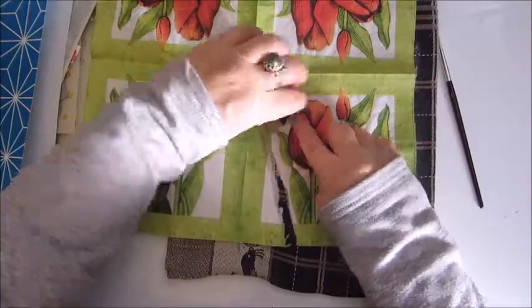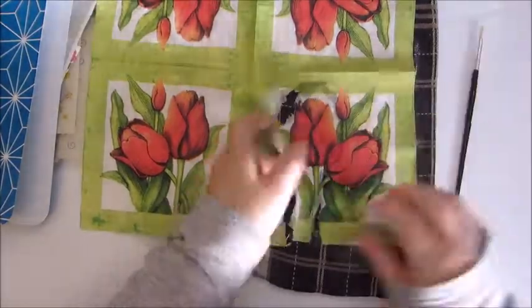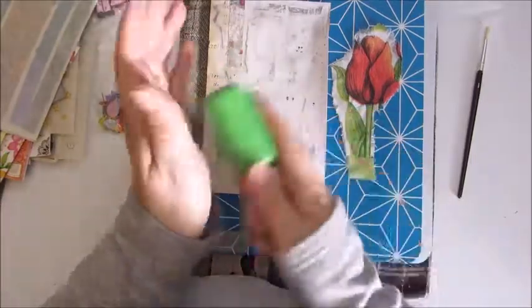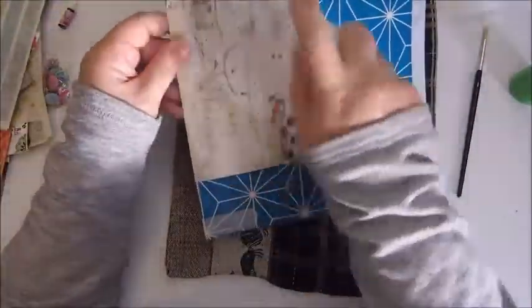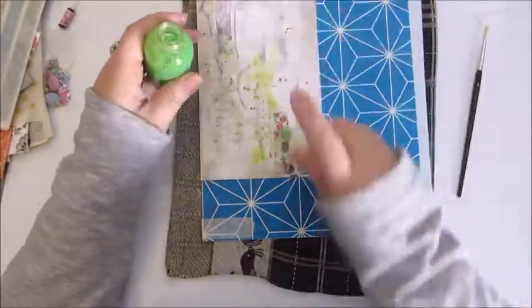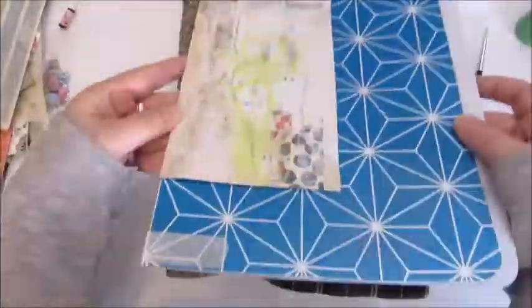I'm going to ask my husband if he can move it up a bit higher. Using this beautiful napkin of the tulips and a wet brush to draw around the part that I want to use, so it's very easy to tear out of the napkin. And I'm removing the tissue layers that are on the back. To bring back more of the green color, I'm using a homemade acrylic spray paint again to add a bit of green to the background.